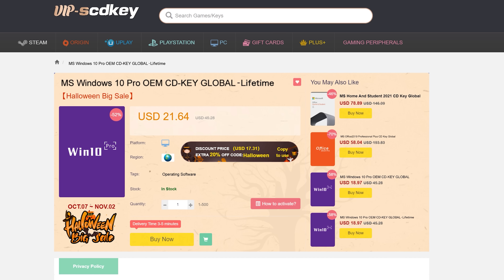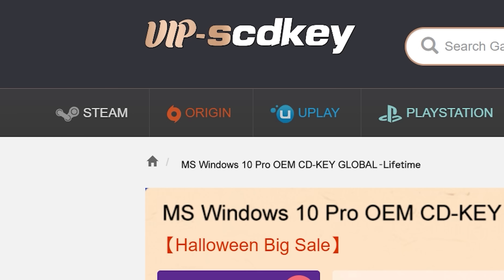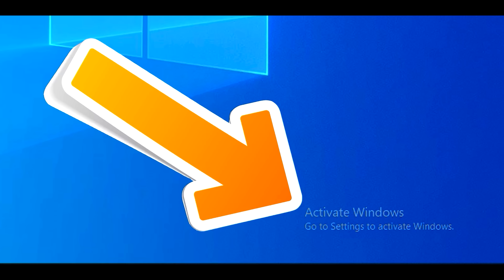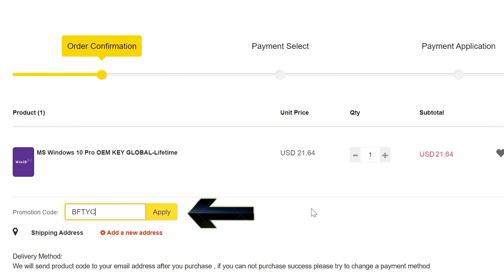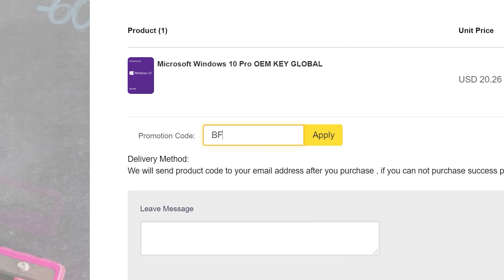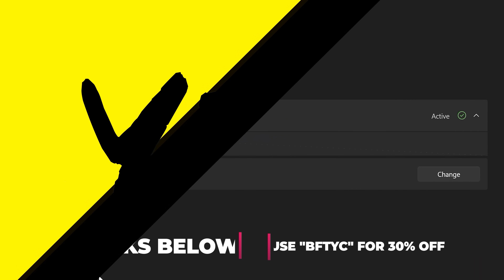Before we move on to the undervolting results, today's video is sponsored by VIP SCD Keys. If you're looking to get Windows 10 activated with a single end-user license that'll never be deactivated, by clicking the link in the description below you can get activated for as little as 15 bucks using coupon code BFTYC. What are you waiting for? Get activated today with the links in the description below.